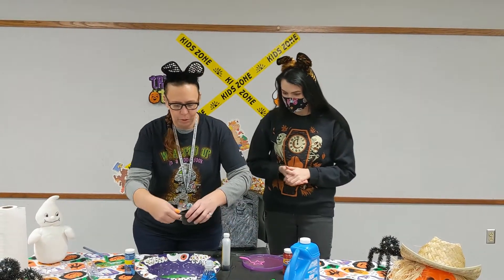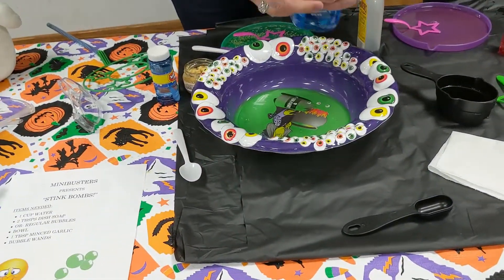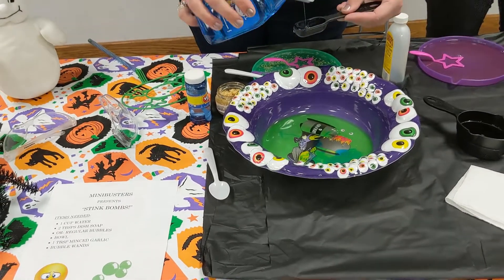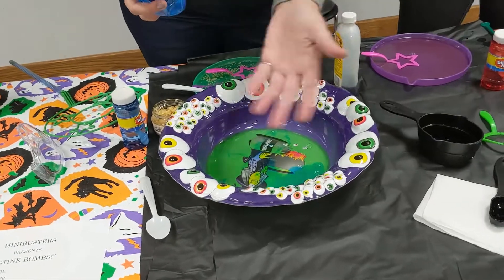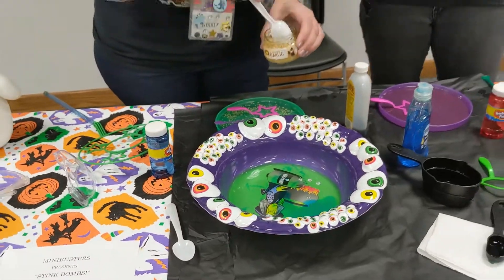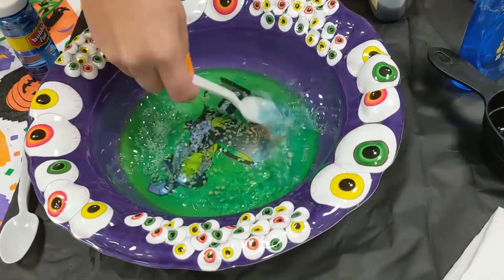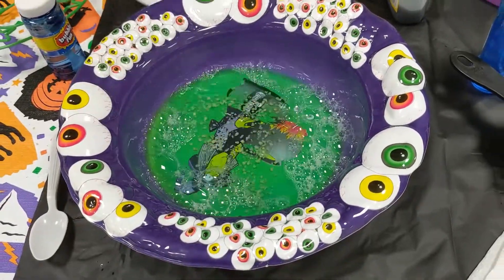If you want, we're going to try to do some homemade bubbles now too. The little direction thing said to do a cup of water and two tablespoons of dish soap. So we'll see if we can make our own. And these, of course, are going to have to be stink bomb ones. I can smell it already. It is not smelling good.